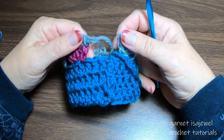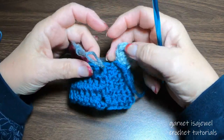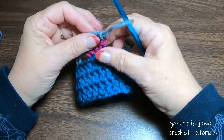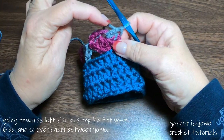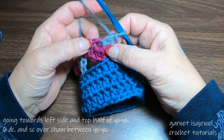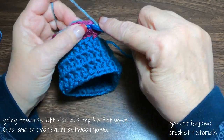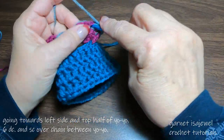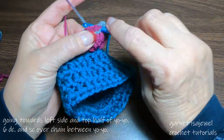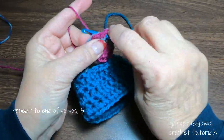So how did you do? I hope you did really well. Here we have our five yo-yos attached. Now at the end here, we are not going to connect them — we're going to leave them unconnected. So now we're going to be coming back in this direction. Into the top half of the chain four here, we're going to place six double crochets into that ring — one, two, three, four, five, and six.